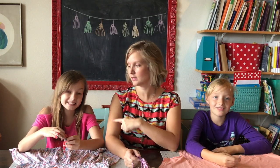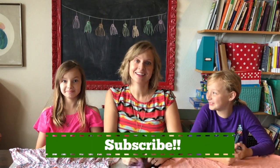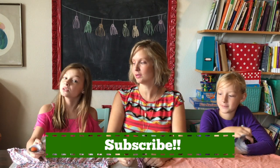Hello everyone, this is the Pin Cut Sew YouTube channel. I'm Nikki, this is Natalie, this is Layla, and today we're going to teach you how to make these cool tassels out of your old t-shirts — a good way to use up those too-small things in your dresser. Be sure to subscribe to our channel and we'll be back at the end to show you what these girls made.